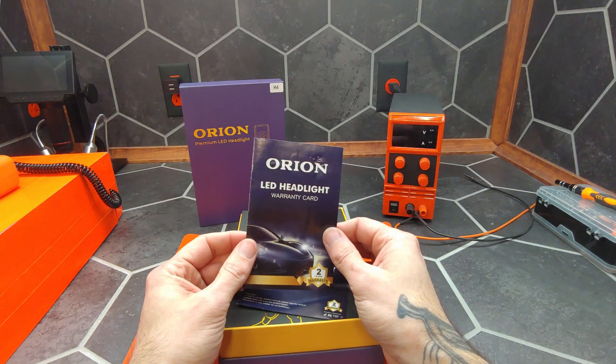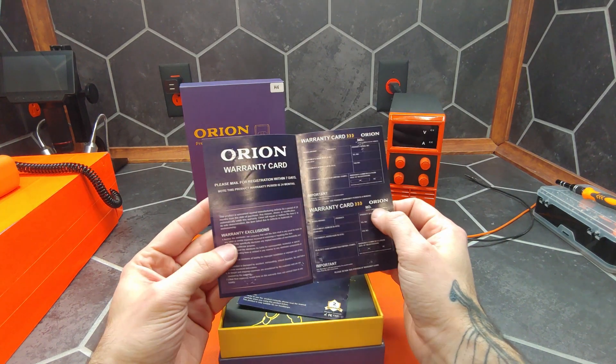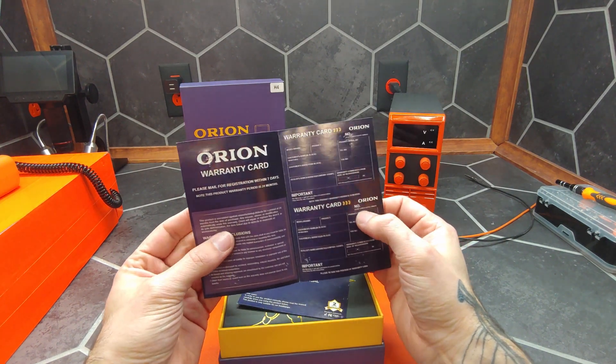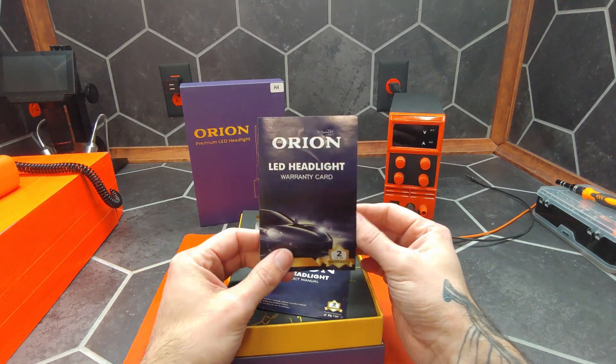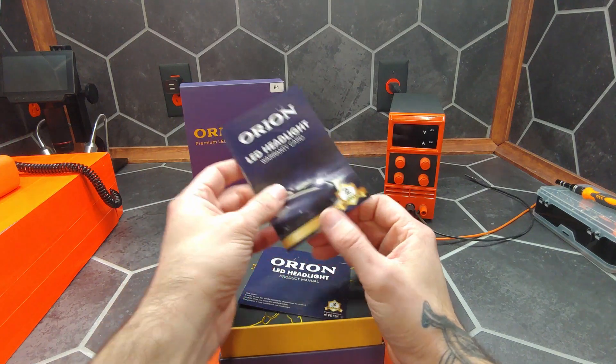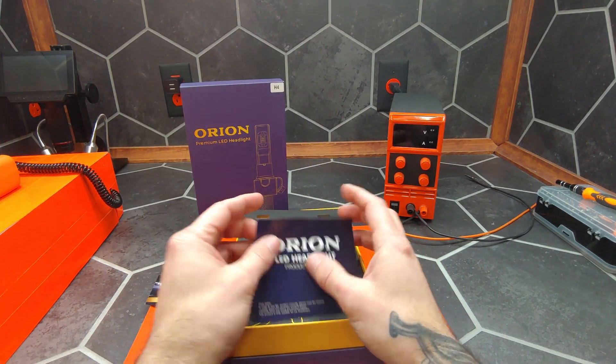In the box you get the warranty card. Orion warranties their parts against manufacturer defects for two years from the date of purchase. If you fill out this card, they have a pretty high expectation of their product.